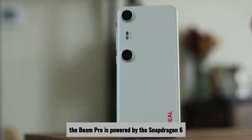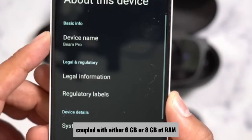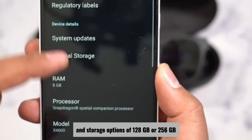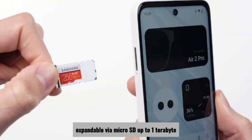Under the hood, the Beam Pro is powered by the Snapdragon 6 Gen 1 processor, coupled with either 6GB or 8GB of RAM and storage options of 128GB or 256GB, expandable via microSD up to 1TB.